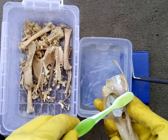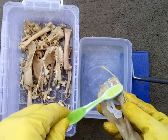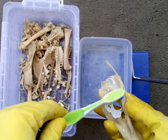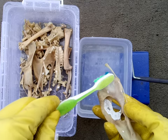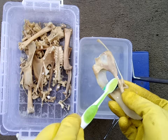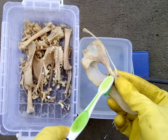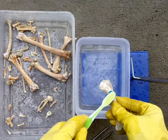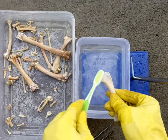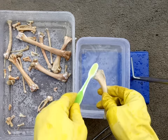It usually stays even after the degreasing process and therefore has to be manually removed. Once the adipose wax has been sufficiently removed from the bones, it's now time for the bleaching process.